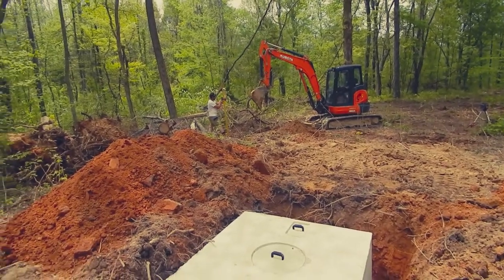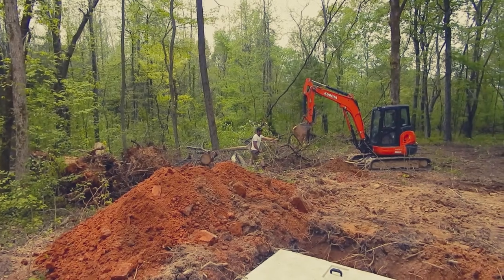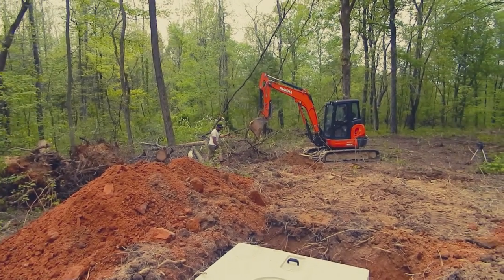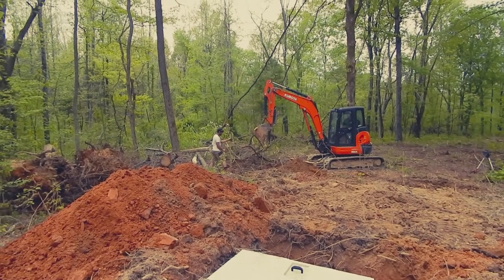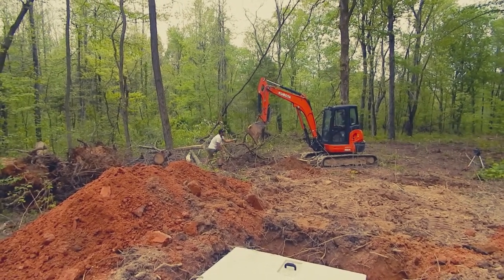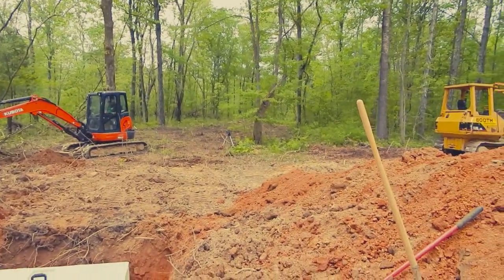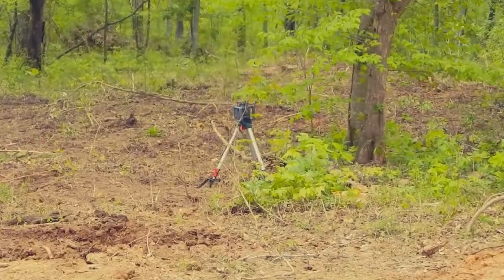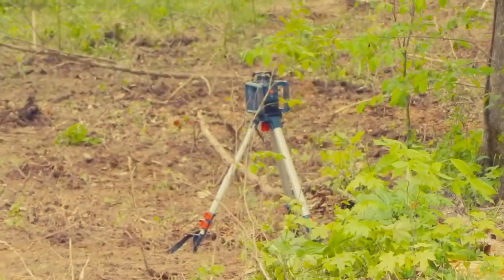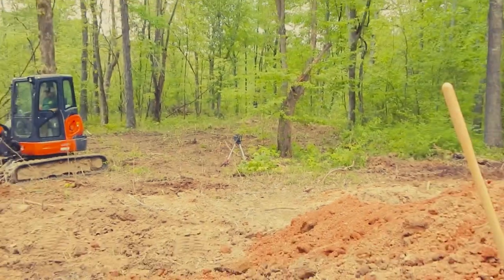Just starting to put in the drain field. That laser transit is pretty cool — that little unit right there in the blue box. That's quite the little unit. I'm going to have a nice backyard.